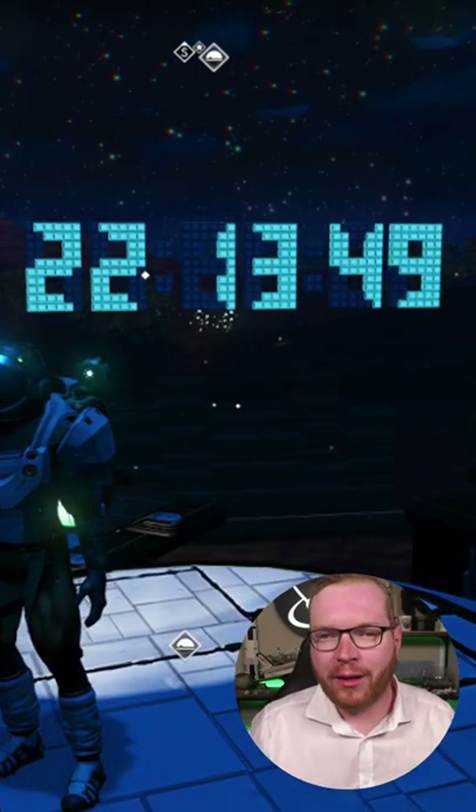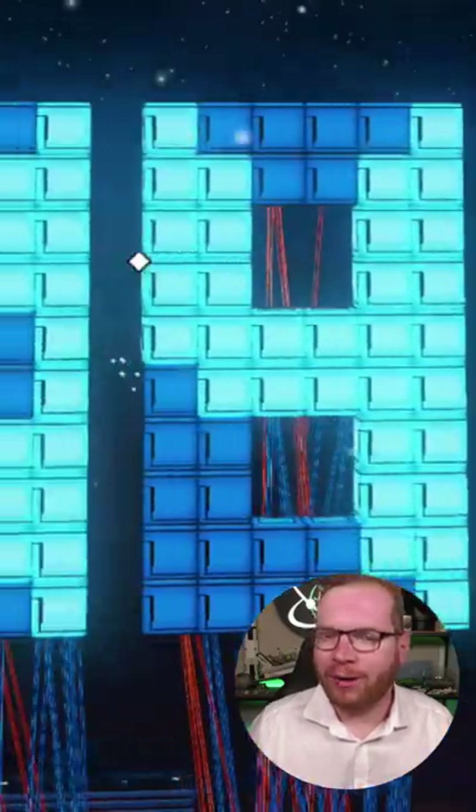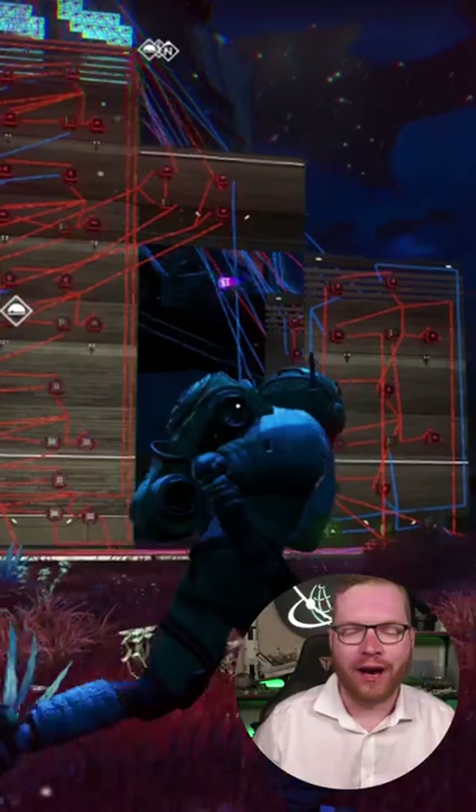I spent over 20 hours building a fully functional digital clock in No Man's Sky, complete with seven segment displays. Here is the circuit that drives it.